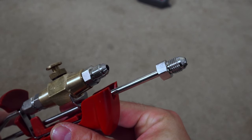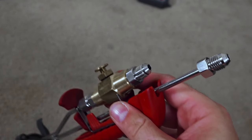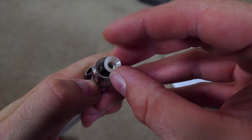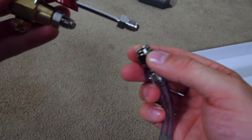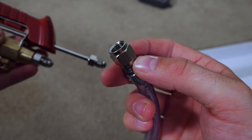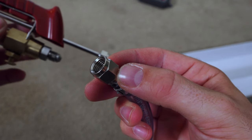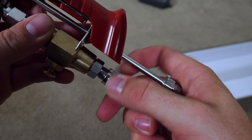Next we're going to attach the liquid and the CO2 lines. This one's your liquid line, this one's your CO2 line. It's really handy — they actually come with little washers that fit in the end of these swivel nuts, so you don't really have to worry about using thread tape. There are going to be two sets of swivel nuts and hoses in the kit. One will have a keg disconnect on one end and the other one will not.